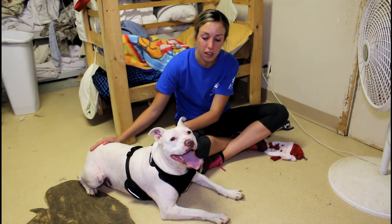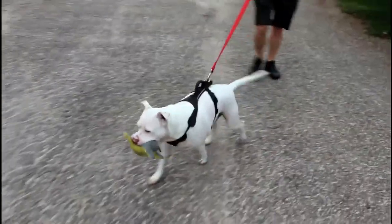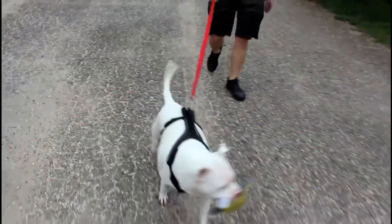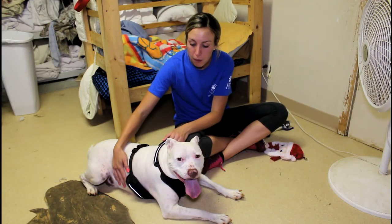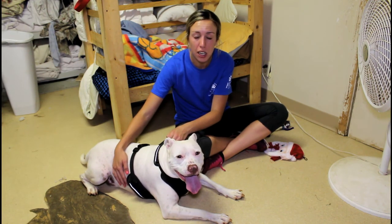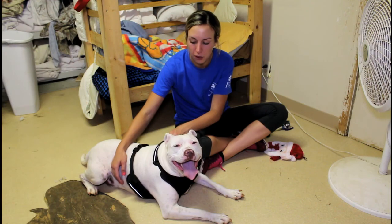Champ and all of our dogs are spayed or neutered and they're up to date on all their shots. During the month of August we have a super special going on where the dogs are only $20. Champ came to us from the floods in Louisiana about a year ago, so he's been with us for about a year and he's just really looking to find a new home.